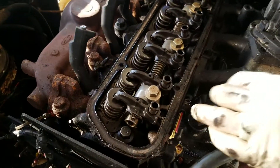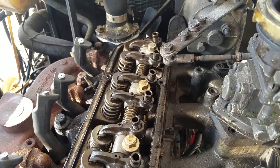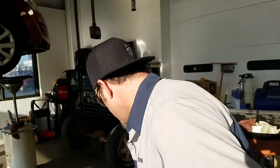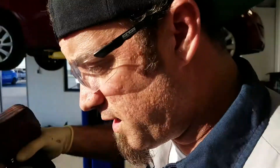Now we can see inside this thing. I don't see anything in there that looks bad, but let's go ahead and take it apart and see. Gotta be something in there we can find. We've got to get another 13mm in there.